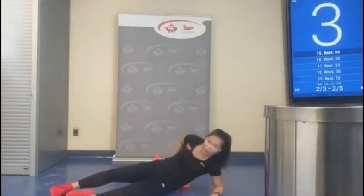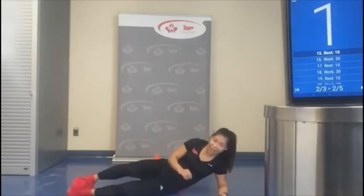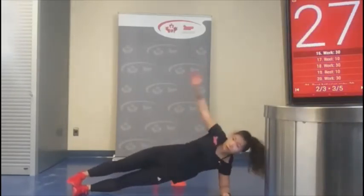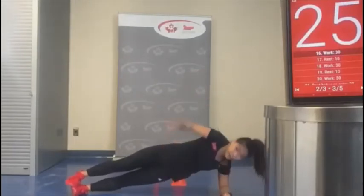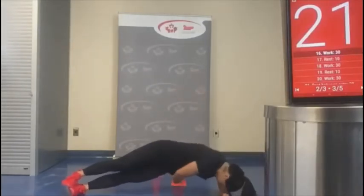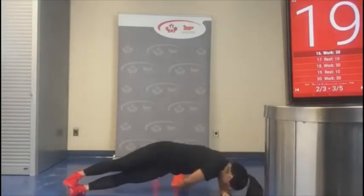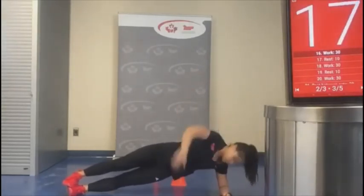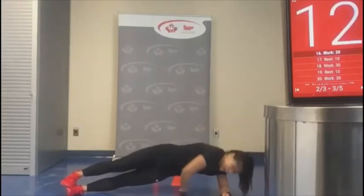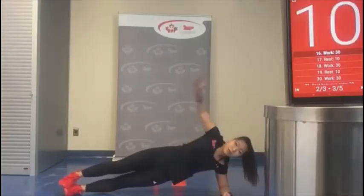Not too far from my body. Let's go — up, up, down. Inhale through the nose, exhale through the mouth. Really working that shoulder stability as well here.